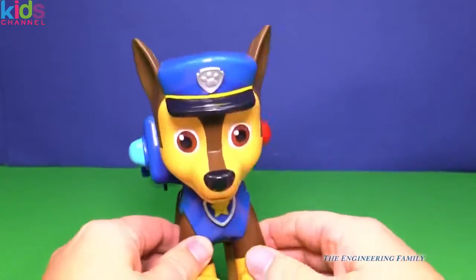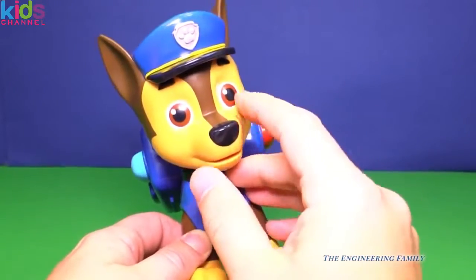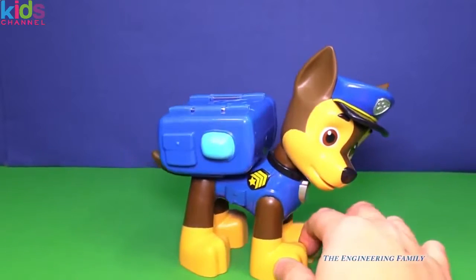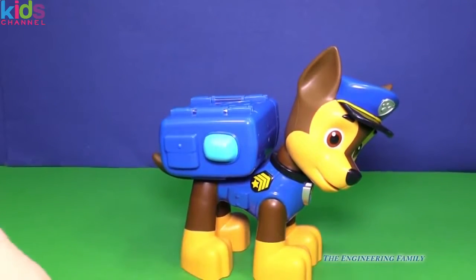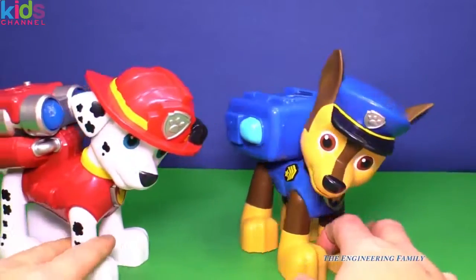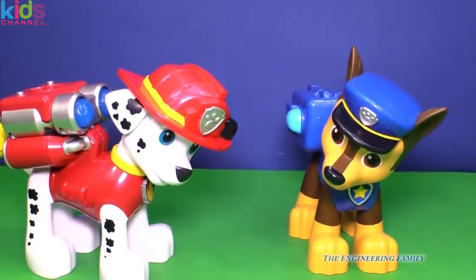Pretty fun. His legs don't move, and he's got these kind of orangish-brownish eyes. But his head does turn and he's ready to go — even when his buddy Marshall shows up. Now, these pup packs, they're bigger than the other guys.